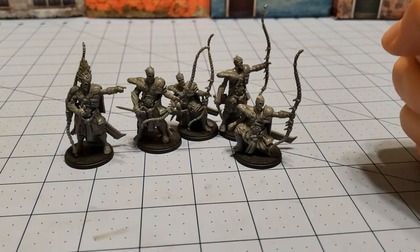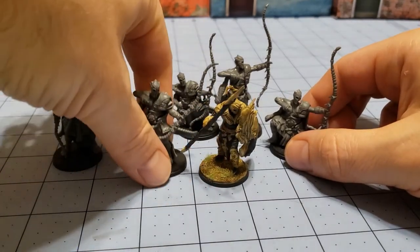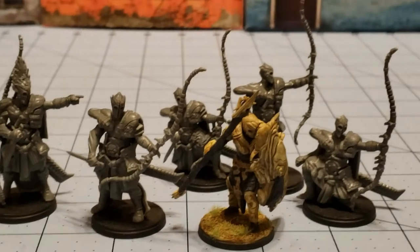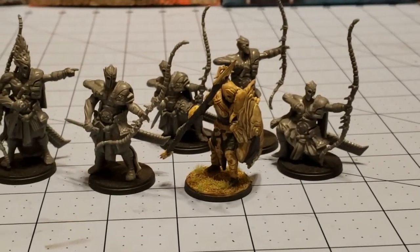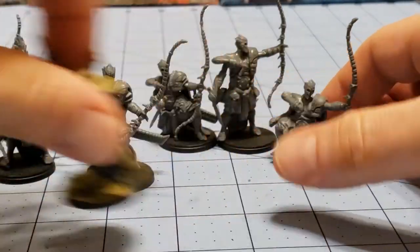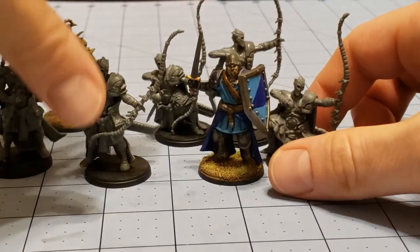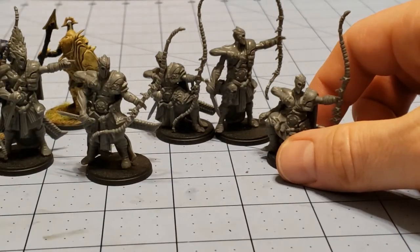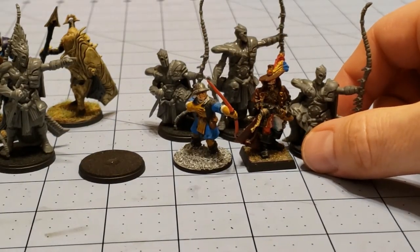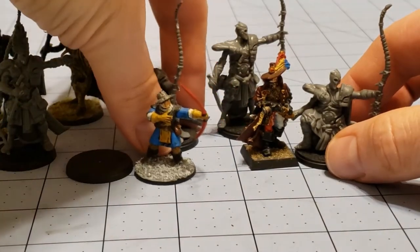Looking at how the models compare to other models from the range: I have one of the Spire drone guys, and the Marksmen seem to be a little bit taller, though they're almost about the same size — the Marksmen are more erect while the drones are a little more hunched over, and the drones only have two arms, which is kind of cheesy. Grabbing one of the men-at-arms from the Hundred Kingdoms, they're also a little bit taller — maybe it's their stance or big gentlemanly boots. When you get into Games Workshop or Frostgrave, they start seeing some big discrepancies in scale — the crouching Conquest guy is the same height as the witch hunter, and versus Frostgrave there's a huge difference in size.